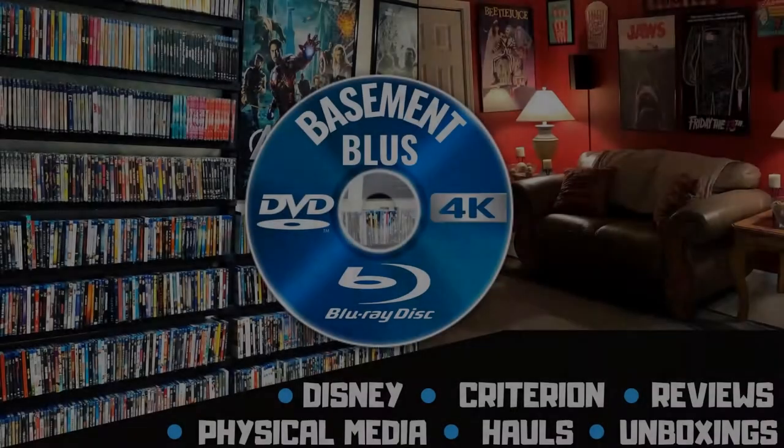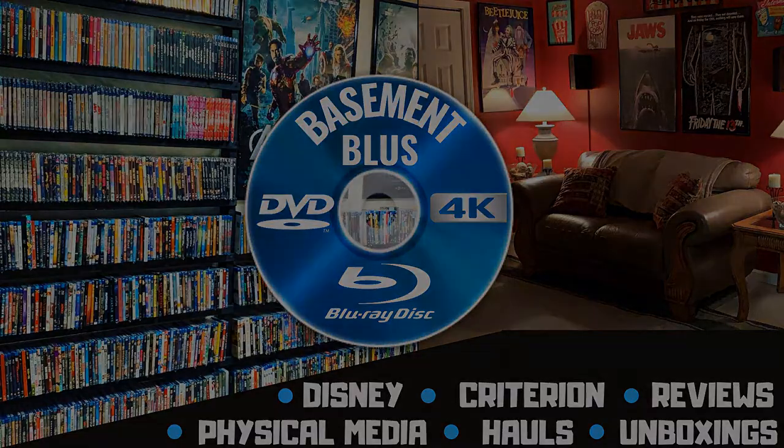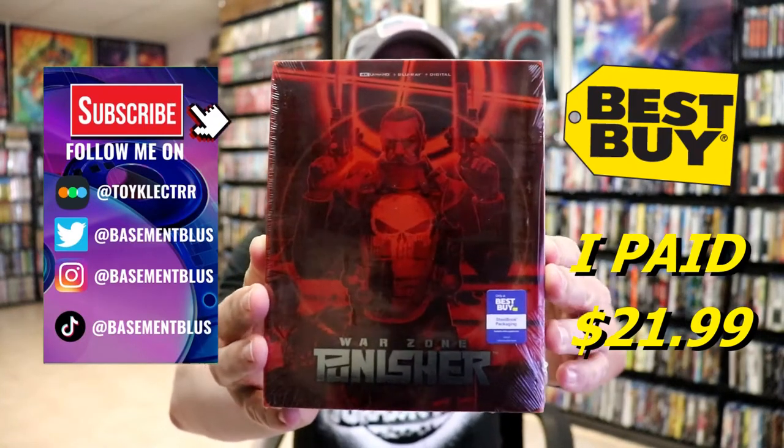Hey, Tony here. Today I'm doing an unboxing of the Best Buy exclusive 4K steelbook for Punisher Warzone. So stick around. Today I received my order for Punisher Warzone — this is a Best Buy exclusive 4K steelbook with the Blu-ray and the digital.